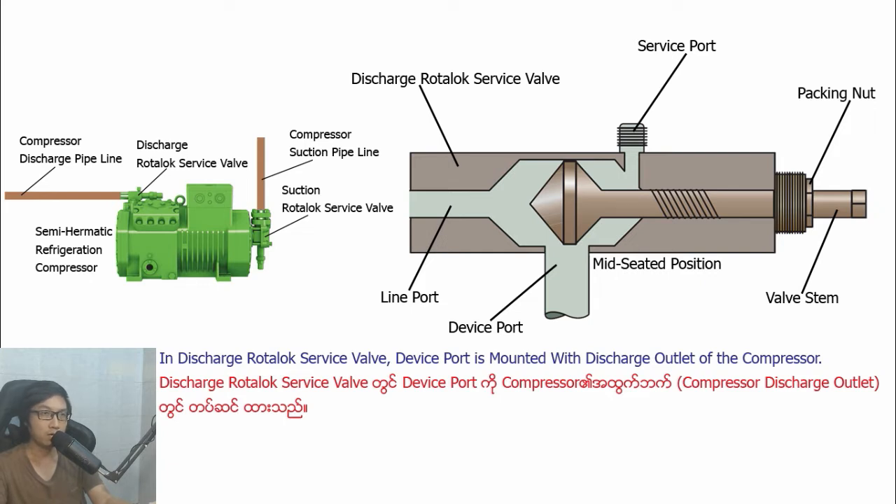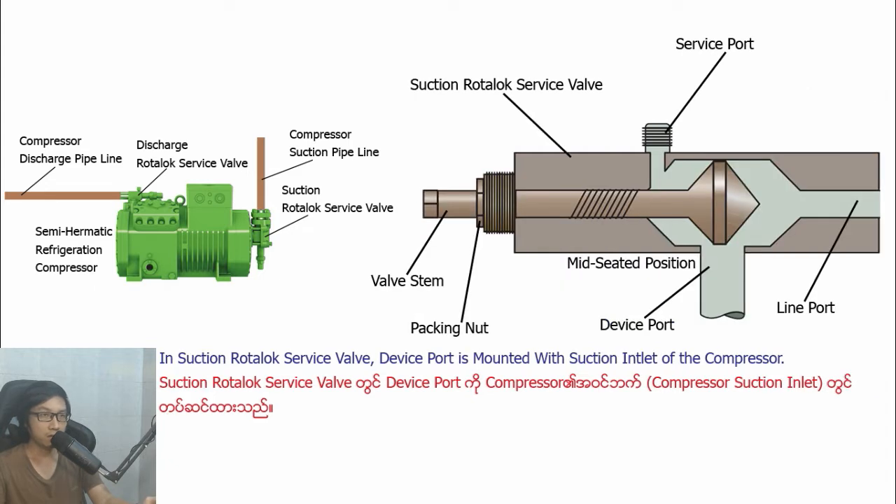In Distract Ludolo Savipa, the white boot is mounted with the Distract outlet of the compressor. In Section Ludolo Savipa, the white boot is mounted with the Section inlet of the compressor.